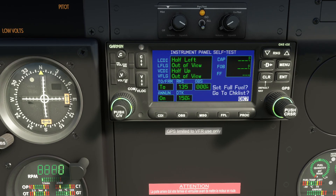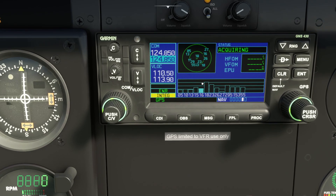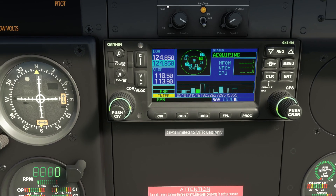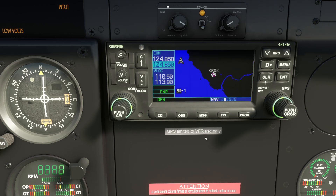When it starts up it tells you about the databases it has loaded, and you press Enter on that screen. Then it comes up with a self-test screen and you press Enter again. It then simulates detecting the satellites overhead to do the GPS location — it shows the number of satellites in the sky and signal strength of each one. When it has three green bars, it will centre you up on the map.